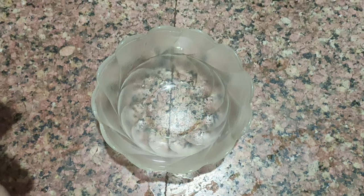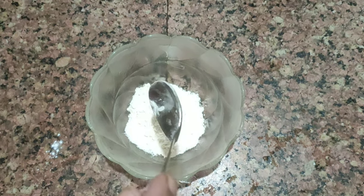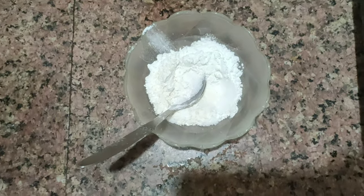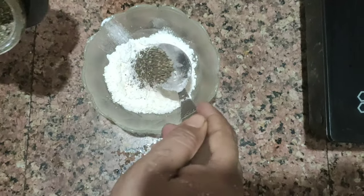We add 2 teaspoons and 1 teaspoon of corn flour. We add the corn flour and press it down.